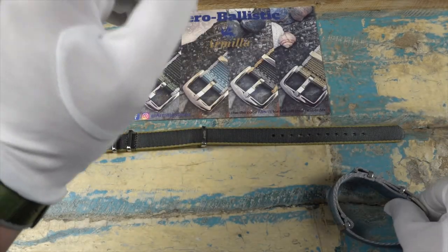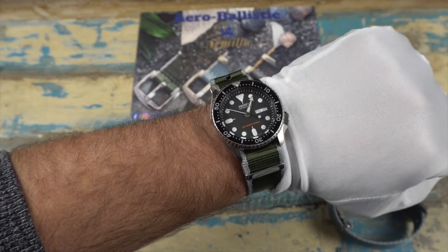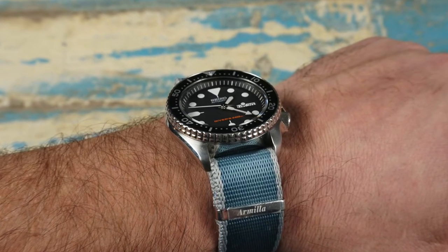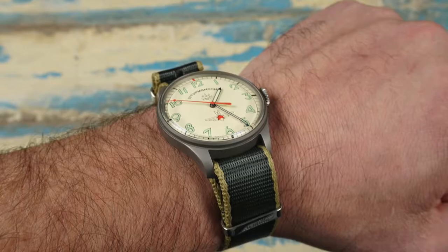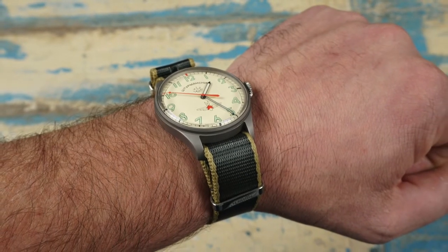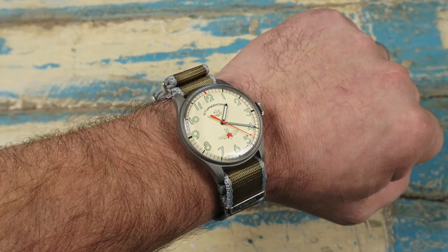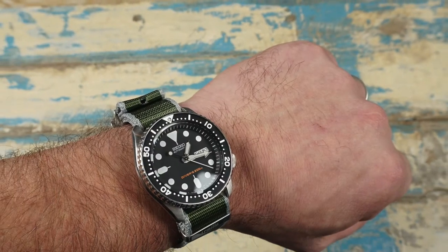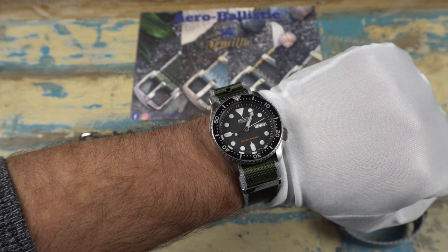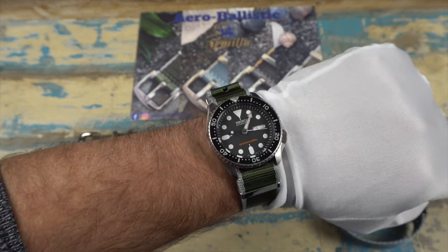That is a great feature to have on a NATO strap. As far as price goes, these are regularly 29 pounds — it's a UK based company. They're on sale at the moment for 19 pounds, which is right around 24 US dollars. There's also a package deal on the full collection, usually 59 pounds but on sale for 50 pounds, which brings the cost per strap down to around 16 US dollars. That's the way to go with these.